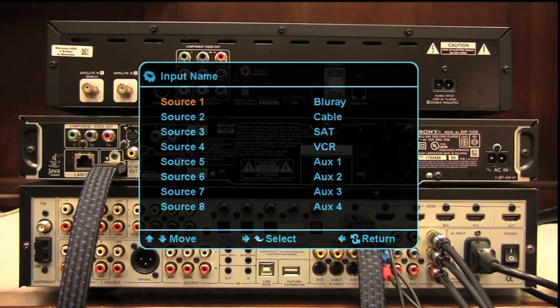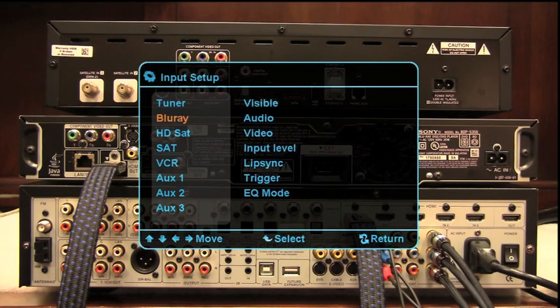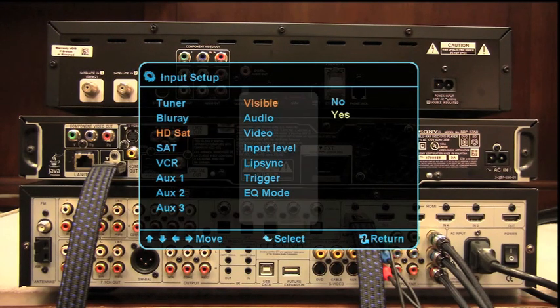We go to input name — it's source 2 that we've chosen to change. Go left arrow and then spell out 'HD sat.' It goes pretty quick once you get the hang of it. You can use lowercase or all capitals, whatever you like. We'll hit the return button and go back, then drop down to input setup. Source 2 has now been labeled HD sat.